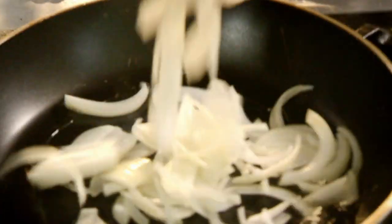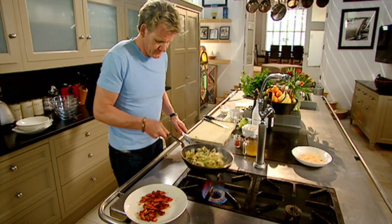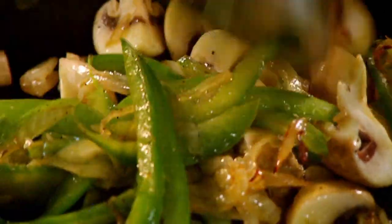Vegetables — onions, peppers, garlic, mushrooms. The secret here is we're sautéing the vegetables off in the same pan as the chicken, gently infusing the vegetables. White wine. Reduce.